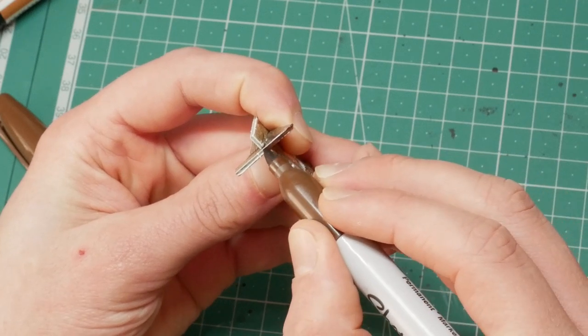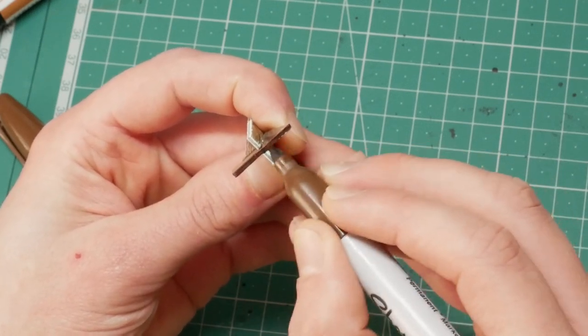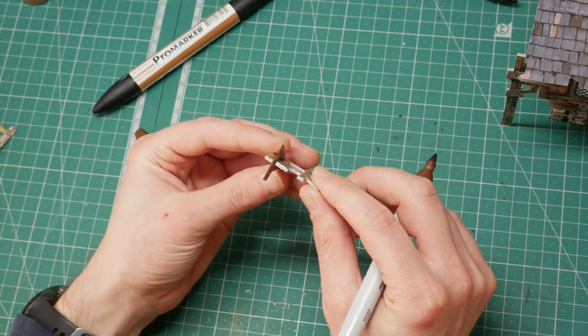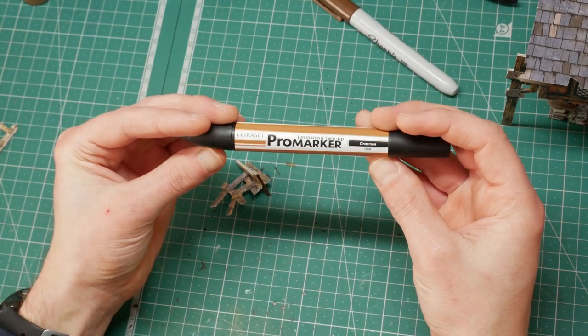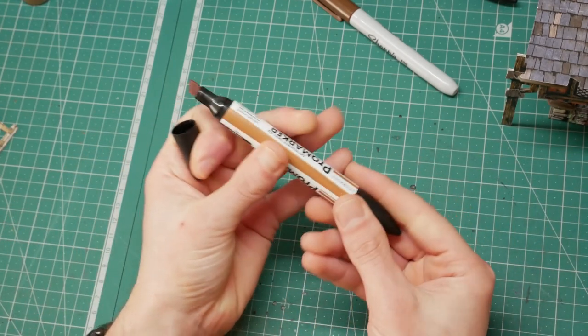You can see it goes on really quite easily, but it's incredibly dark — it seems to be very highly pigmented. For me, that's too dark. If you like that result, Sharpie do make a range of colors you could try, but it's not for me.